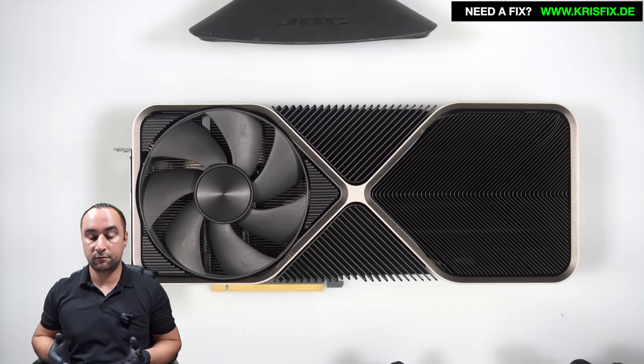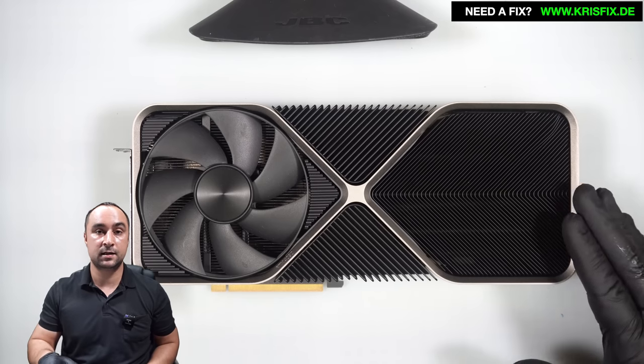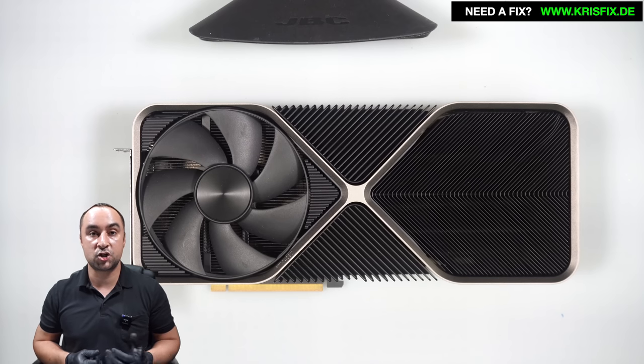In the end of this video I want to say one more time that from around 180 cards with the same type of connector, this is the second card with this kind of damage. I don't see this problem very often — I have no idea where this problem comes from, maybe it's a quality difference, maybe in different countries they use different types of connectors. I hope you learned something today. Like and share — if you need a repair check the links in the video description, if you need parts check our webshop GPU Fix. We'll see you in the next one, thank you for watching, bye!